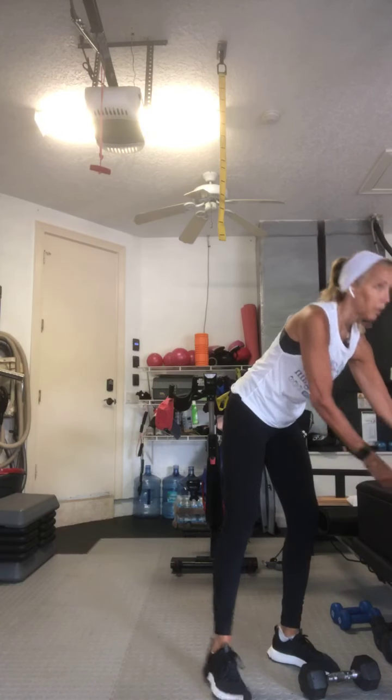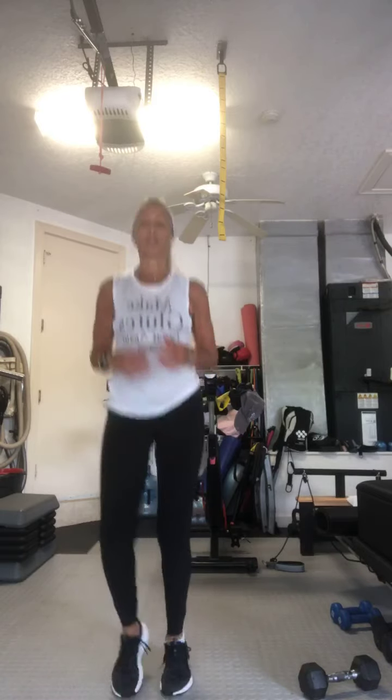All right, let's just start with a nice easy jog or shuffle. If you don't want to jog, just march it out — just get your body a little bit warmed up. We're going to warm up the shoulders too. We've got a lot of core work today as well. It's a lot of legs, lunges, some squatting, and a lot of core. So let's do some squats.